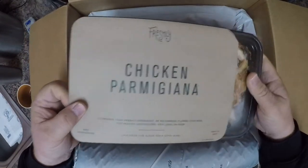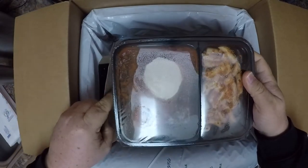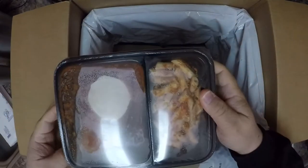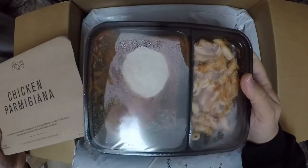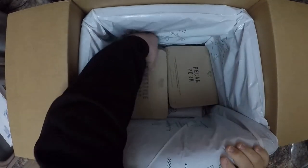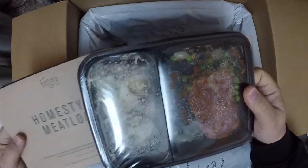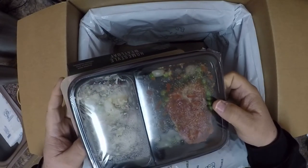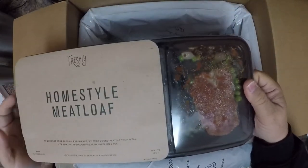Chicken parmigiana — I love this. Decent amount of cheese, although when you cook it the cheese kind of melts off to the side into the sauce. The noodle portion is really good; I load it up with pepper. My 10-year-old daughter even likes it, which is rare. Home style meatloaf — I cancelled this and they brought it back. The peas aren't great but those little onion potatoes are good; it just kind of wears on the palate.